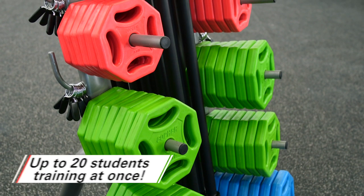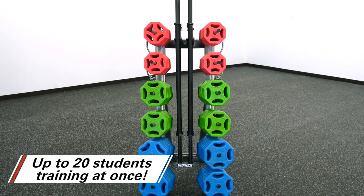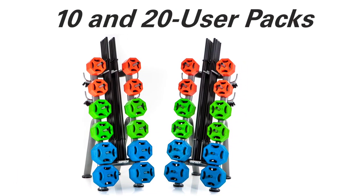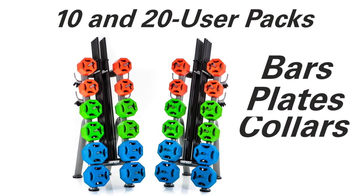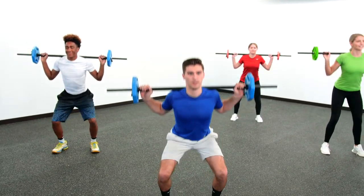Everything you need to get groups of up to 20 users training at once with Gopher's all-inclusive group barbell sets. These complete sets are available in 10 and 20 user packs that include bars, plates, and collars to optimize training time and keep everyone active and engaged.